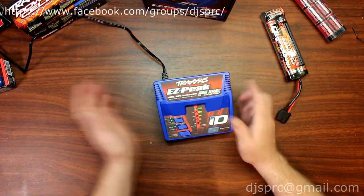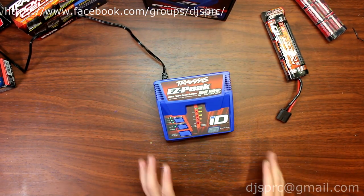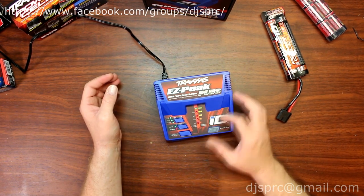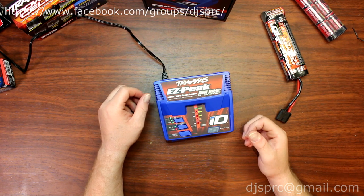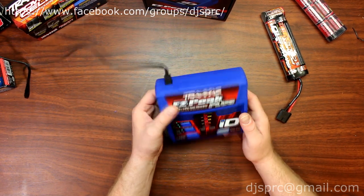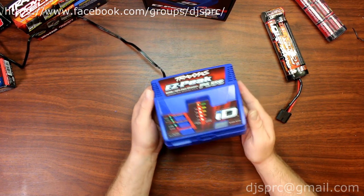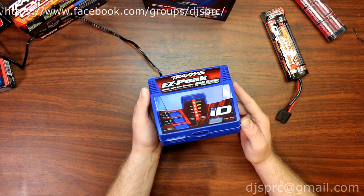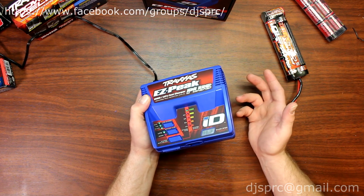We have it plugged in right here. When you plug in the charger, the status will go up and up, basically from one to the upper. It's a compact charger, very easy to use and pretty much dummy proof.